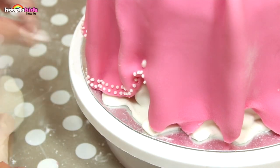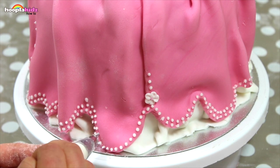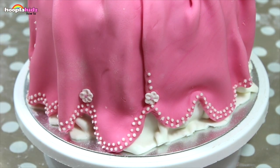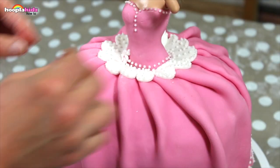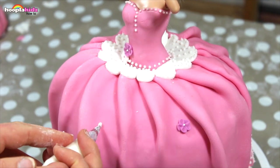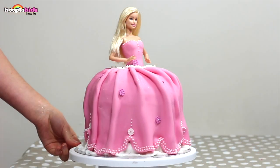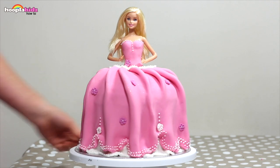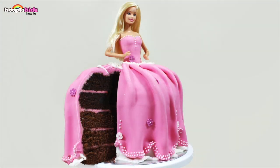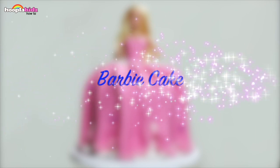Can you believe that this is icing and you can eat it? I'm finishing off with some lovely pink flowers and a little touch of optional edible glitter. And there you have it — look at Barbie go! Doesn't she look amazing? What a great birthday cake, and it's super delicious too! So there you have it everyone — a Barbie cake!